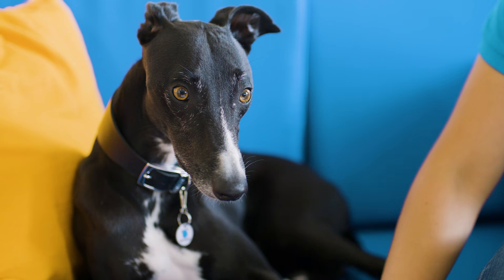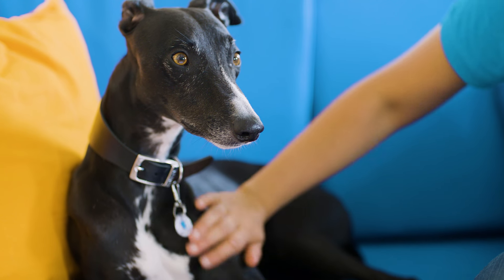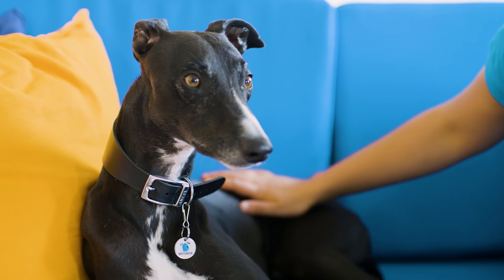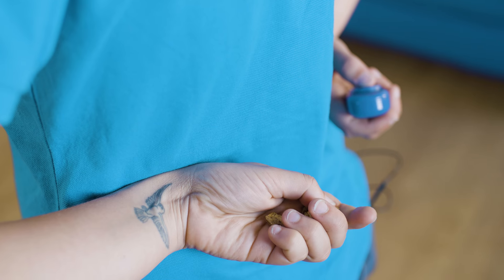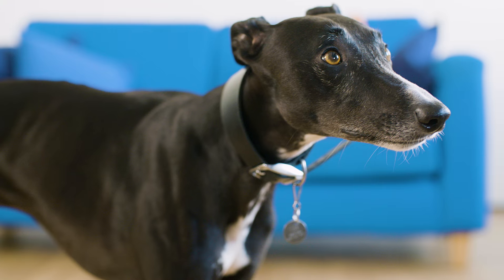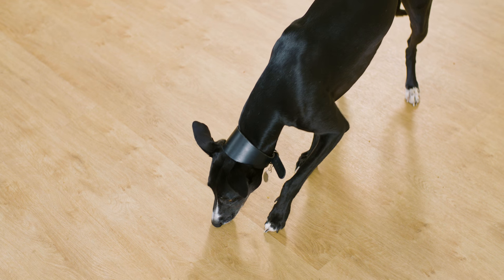Before you start training, you need to associate the clicker with something positive. This teaches your dog to anticipate a reward after they hear the click. Begin in a calm environment without any distractions. If your dog is food motivated, you can use some of their dinner to avoid using too many treats. Have some food to hand but out of your dog's sight and hold your clicker behind your back. When your dog is nice and calm, simply click and follow up with a food reward. Repeat this process several times.